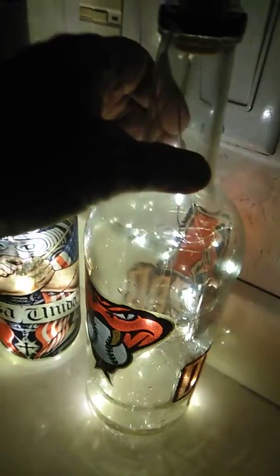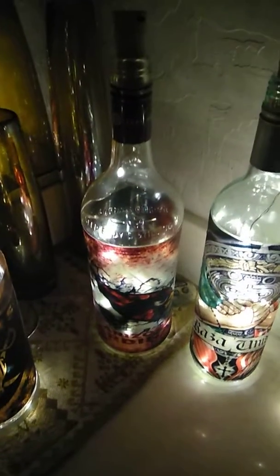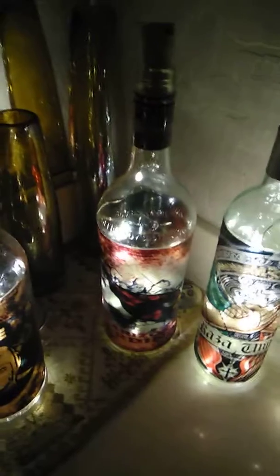And there you have them. I'll be making more tomorrow, I'll be posting more tomorrow. These are going for $30. They're wine bottles or liquor bottles, whatever you want to call them. Any questions, please message me. Thank you and have a good night.